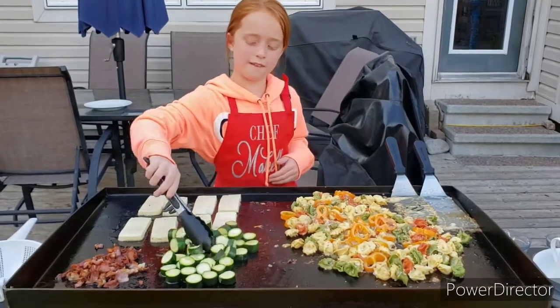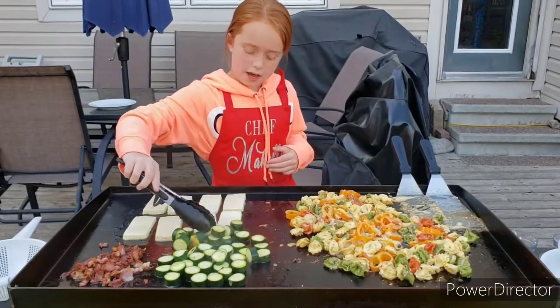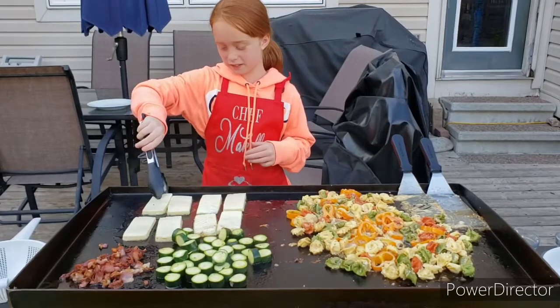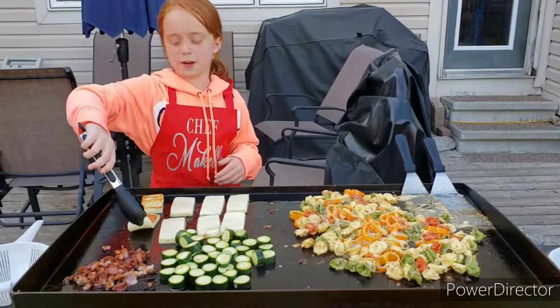I'm just going to quickly mix up my zucchini. And now I'm going to flip my halloumi. Yummy — everything smells super good.